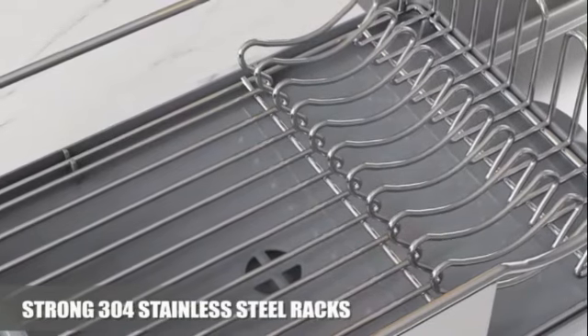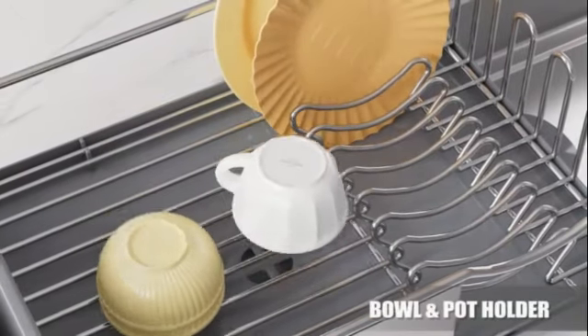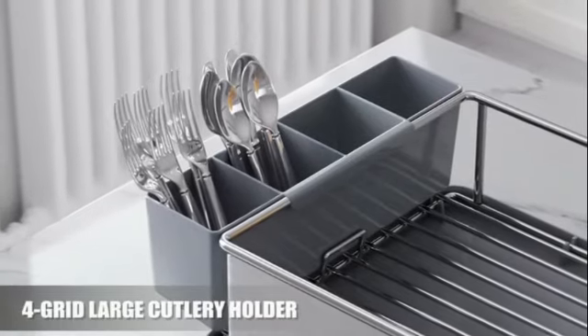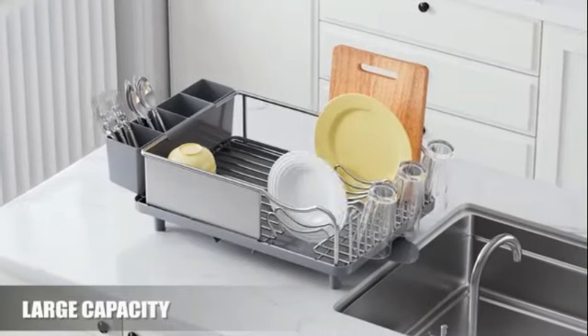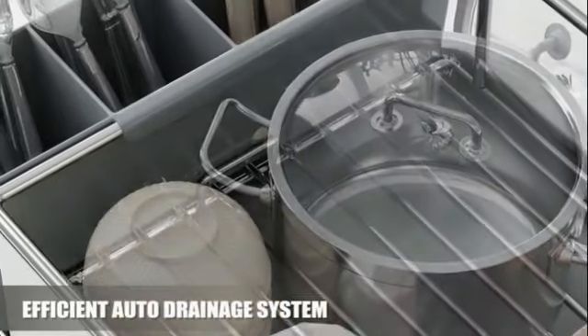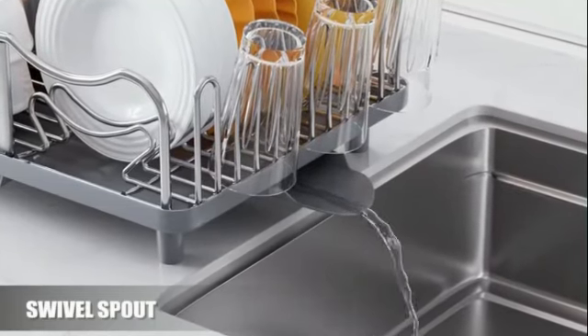The gray color of the dish rack adds a modern touch to your kitchen, while the mounting options of sink or tabletop provide flexibility in how you set up your drying station. With a weight limit of 25 pounds and a weight of 3 kilograms, this dish rack can easily accommodate your daily kitchen needs. As a product from the renowned brand KitchenAid, you can trust in the quality and reliability of this dish rack.